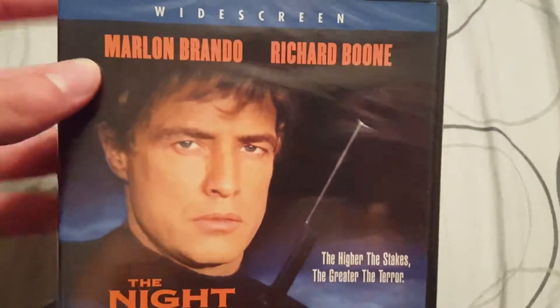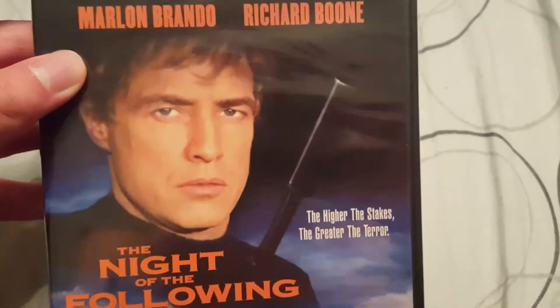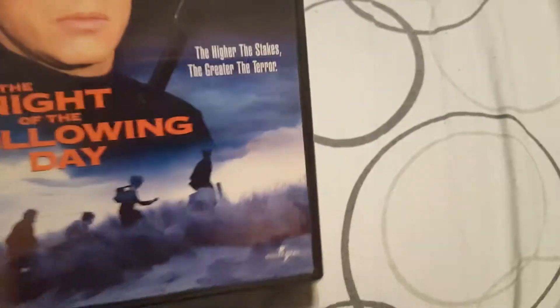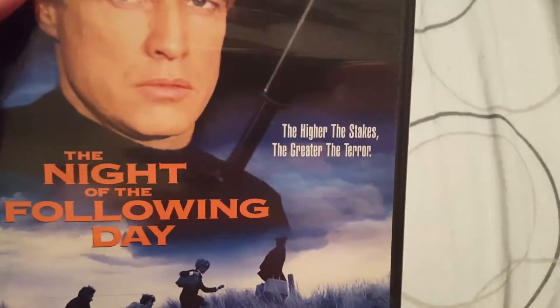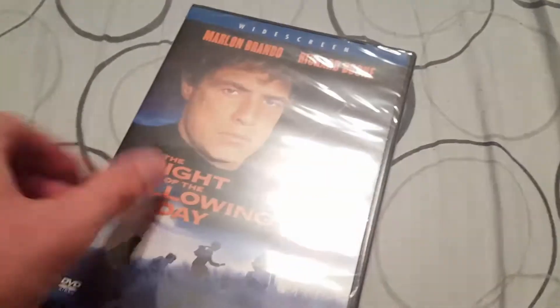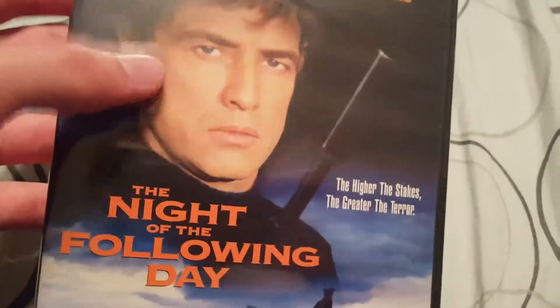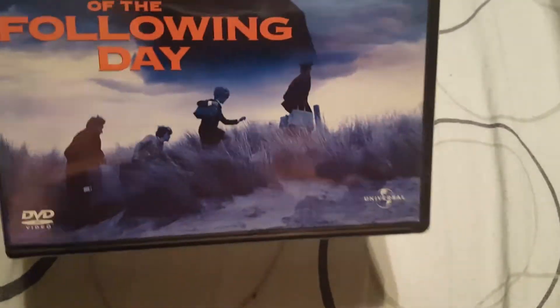You know Marlon Brando — who would later star, a few years later, in 'The Godfather.' This is probably one of his less well-known films. This was before 'The Godfather' and 'Apocalypse Now,' which are probably his two most famous, or most memorable, films.